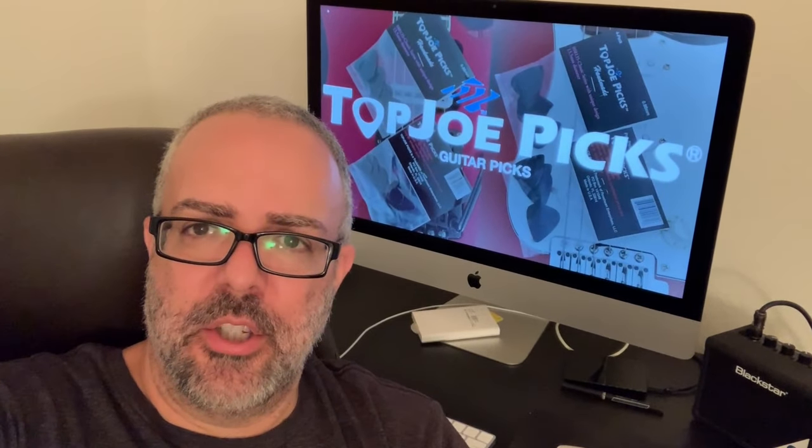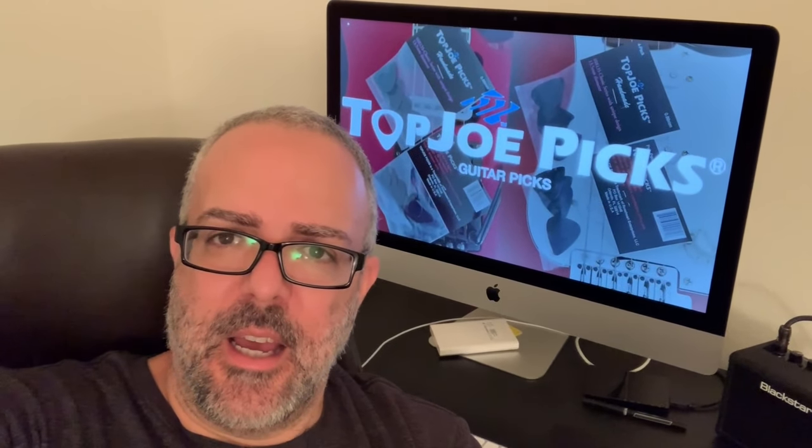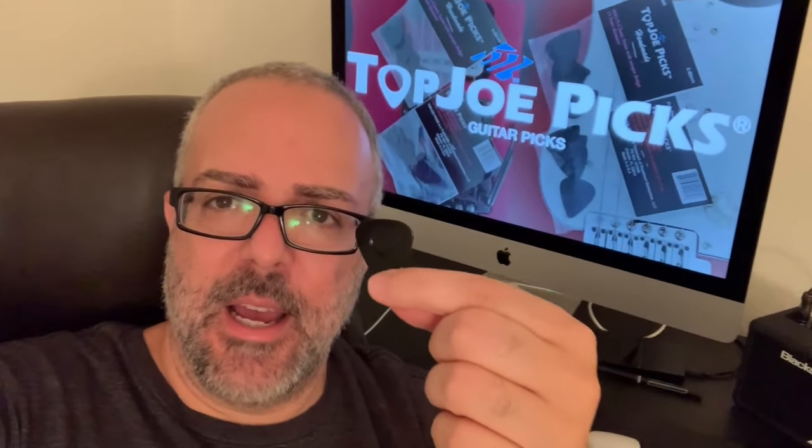I'm here to talk to you about Top Joe Pigs. I've been using these pigs for a while now, so I just want to show you how cool this design is.